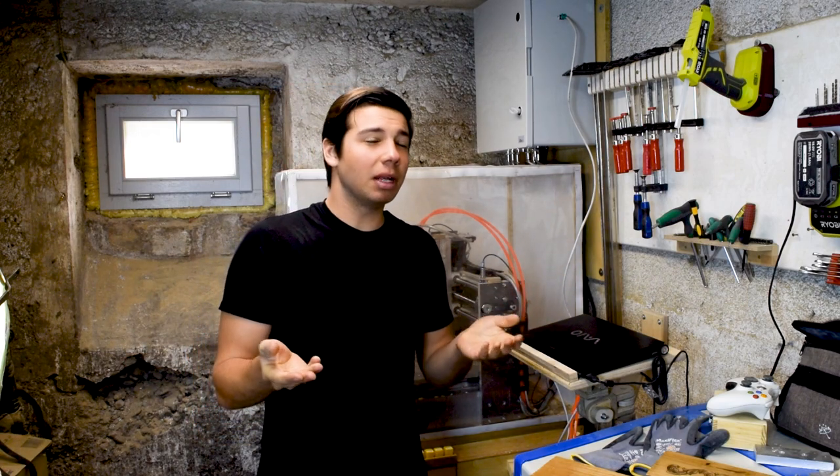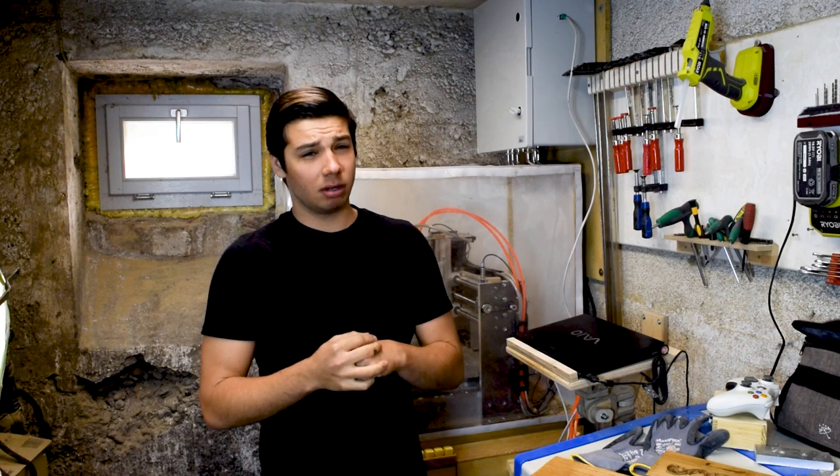Now, some people might say that I could have probably planned ahead a tiny bit more, but to those people I say: geez, get off my back. I got stuff to do.